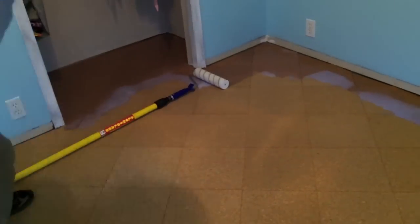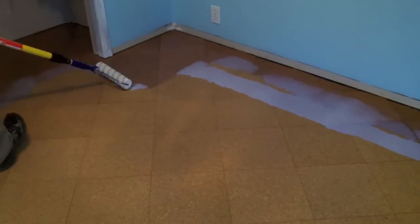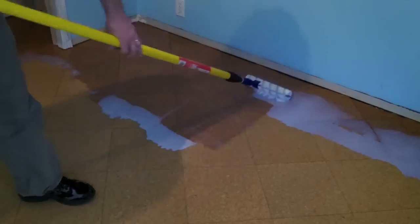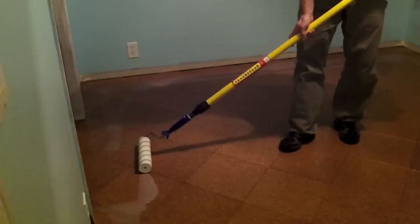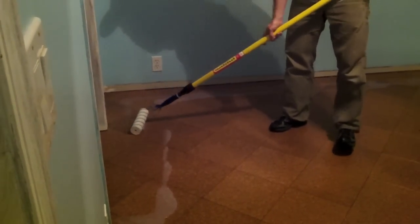When the seal coat is dry, the floor will appear more shiny in some spots than others. Don't panic — the two coats of water-based polyurethane will even out the appearance. Once the seal coat is dry and following manufacturer's instructions, the two wear layers can be applied. We recommend using a water-based polyurethane.